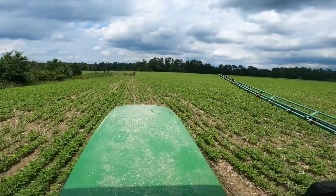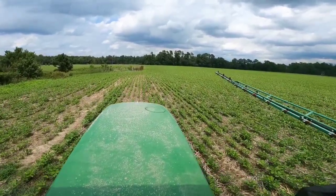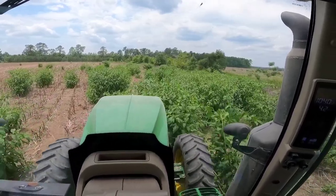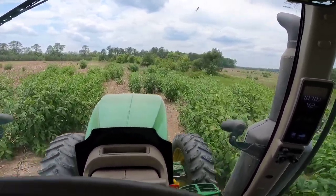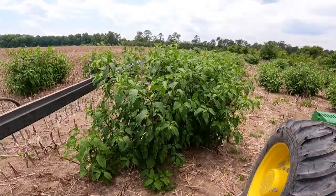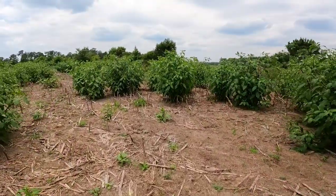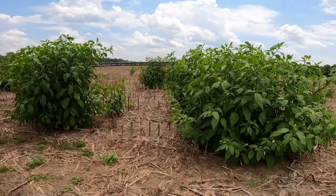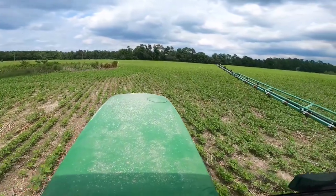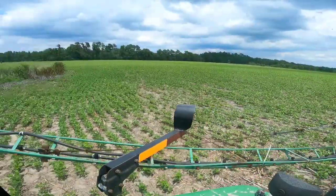Take a good look — do you recognize what farm we're at? This was Pokeweed Kingdom! What in the world, look at this. We're gonna have plenty to eat today. Is this a pokeweed garden? Doesn't look the same, does it? There are a few skips out here, but yeah, we took care of it — this is our kingdom now, Soybean Kingdom.